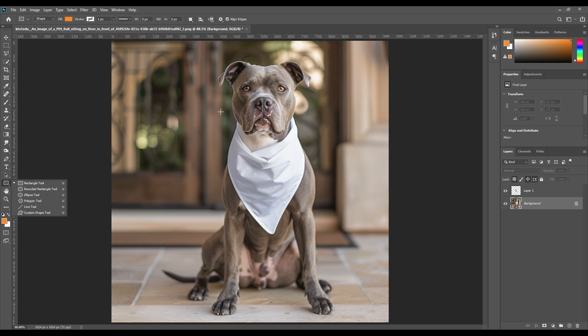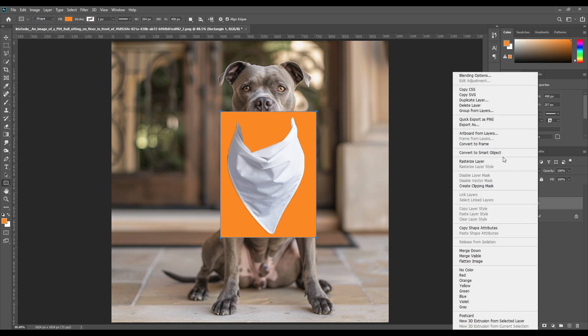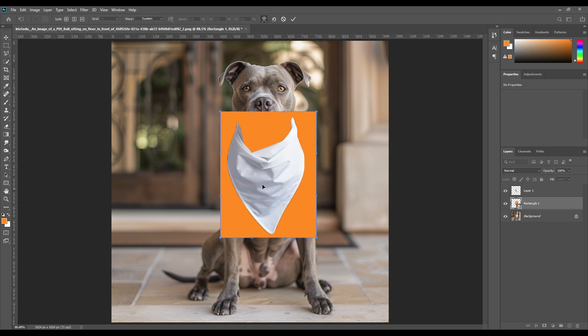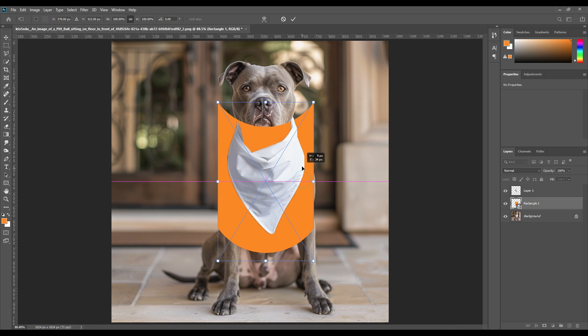Right-click on the rectangle and convert it to a Smart Object. Now press Ctrl+T, then right-click again and select the Warp option. From here, select the 'Arc' option — you can see that makes the whole rectangle arc a little bit. Then by pressing Ctrl+T again, place it in the proper area so that it covers the bandana completely.